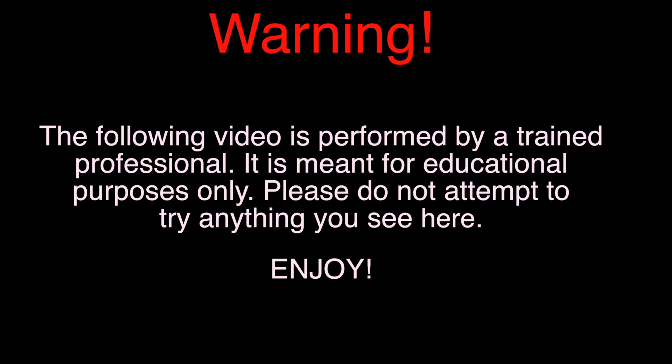Warning. The following video is performed by a trained professional. It is meant for educational purposes only. Please do not attempt to try anything you see here. Enjoy.